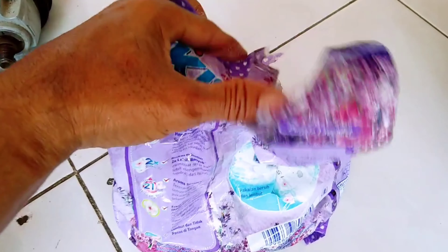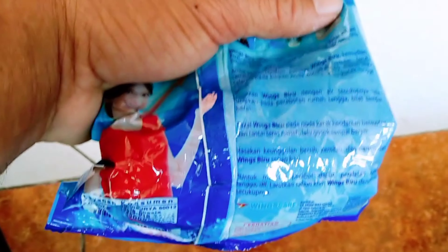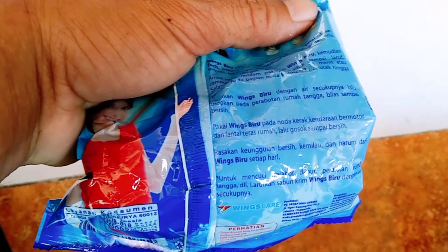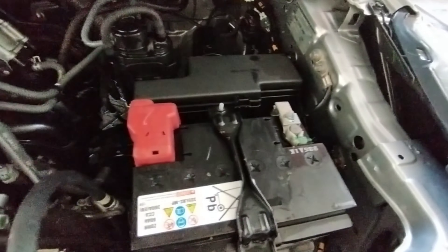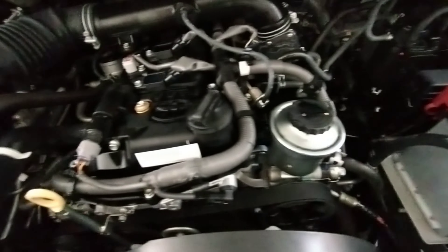Untuk membersihkan mesin ini tergantung dari warna cat yang ada di kolong mesin ini ya guys. Berhubung ini warnanya silver, jadi saya memakai deterjen biasa. Kalau warna putih, biasanya saya menggunakan sabun colek warna biru, karena sabun colek warna biru ini cukup keras dan bisa menghilangkan kotoran jamur atau kerak yang ada di ruangan atau apron ataupun di dalam mesin.